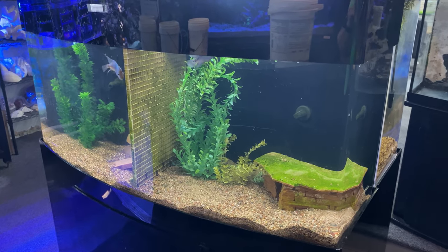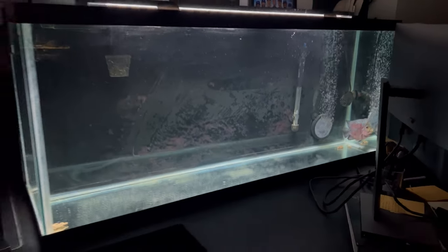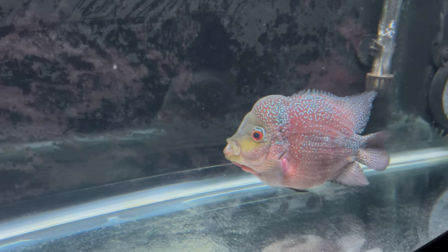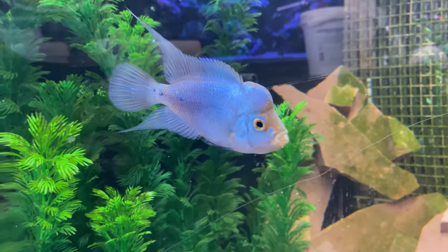Flower horns are also aggressive towards any and all decor you put in the tank — they will tear up live plants, knock over driftwood, move rocks, and dig pits in the substrate. For your tank setup, we recommend either a lightly scaped tank with just substrate and a few heavy rocks, or simply a bare bottom. If you're really into nicely scaped tanks or a community setting with lots of fish, flower horns probably aren't for you. But for most people, their incredible color, unique shape, and personality is plenty of reason to keep them.